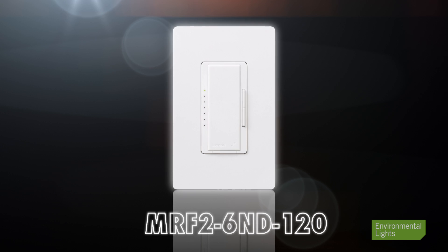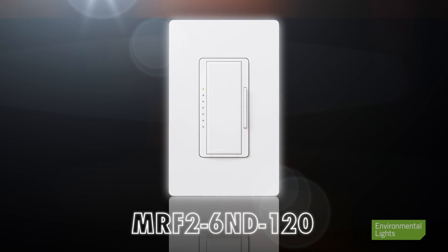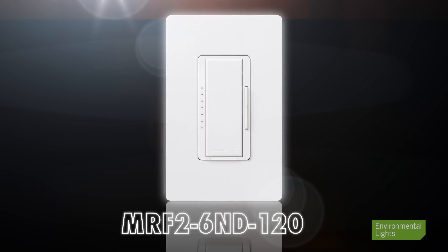They only work on a limited selection of specialty dimmers, including Lutron's wireless MLV dimmer, which is a bit expensive and requires a neutral wire on the gang box. The 40 watt size and paucity of compatible dimmers limits the appeal of these drivers and increases the cost of your project compared to other alternatives we offer.